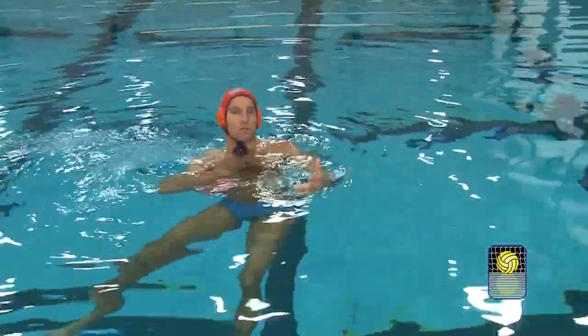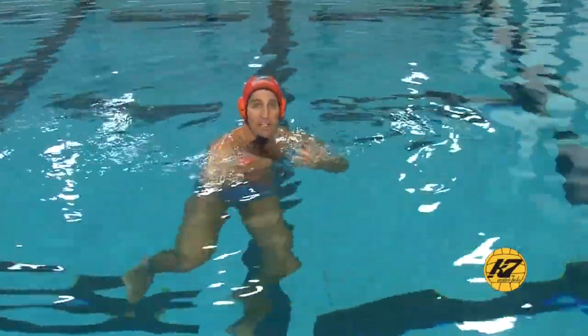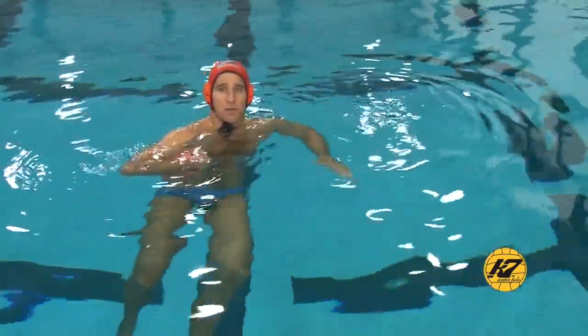Another time to use it — there are some goalies who just really have a hard time picking up the skip shot, whether they have poor eyesight or whatever the reason is. And if you're playing against one of those goalies, I might try and skip the ball a little more in different situations.